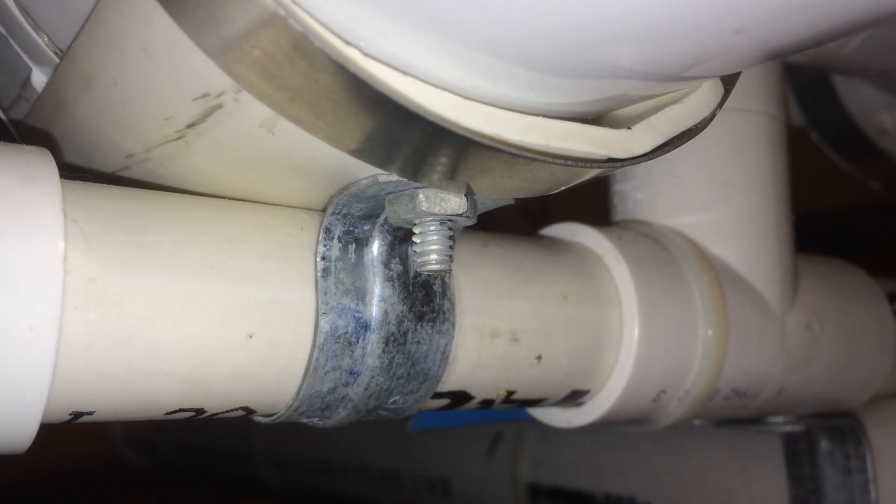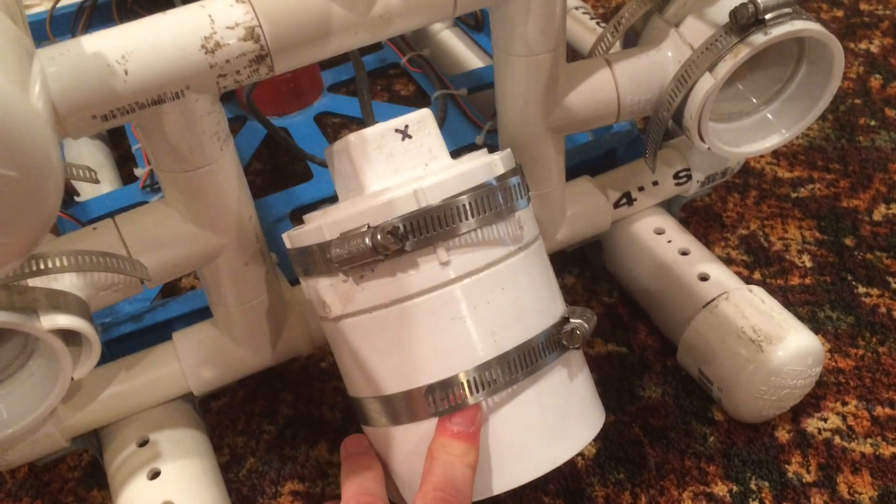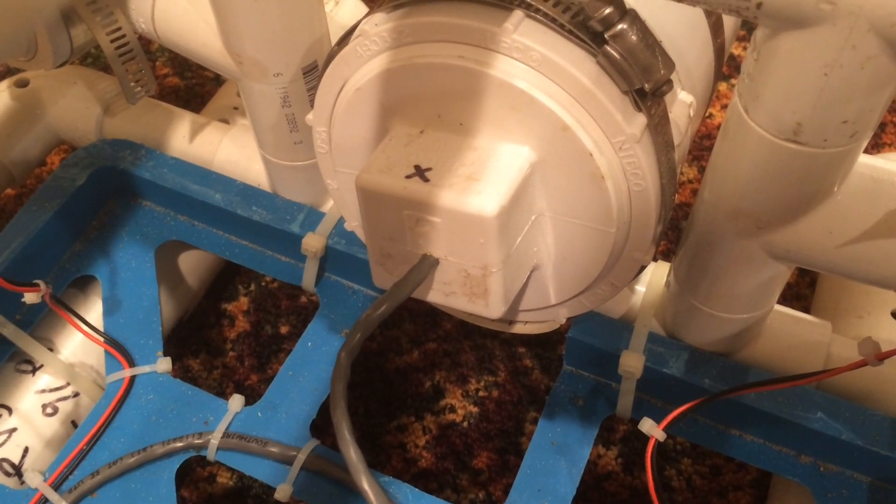If you're going to be using a camera, I suggest you do your research, look online, and maybe check the forums at homebuiltrovs.com to see what other people are doing. Just make sure you know what you're doing before you start. I used a tube strap to mount the camera housing to the frame so I can tilt the camera up and down depending on where I want to look.